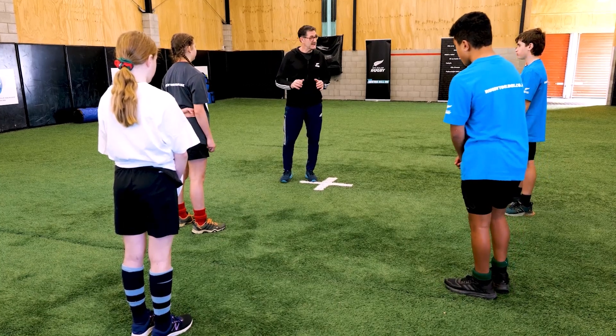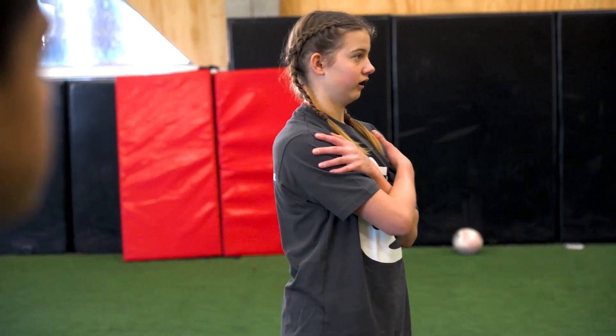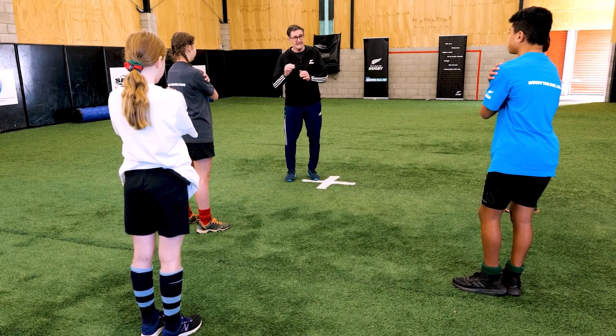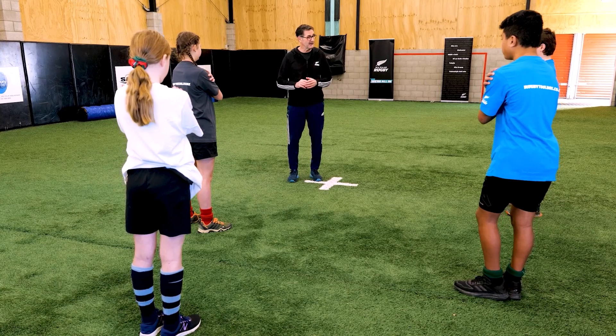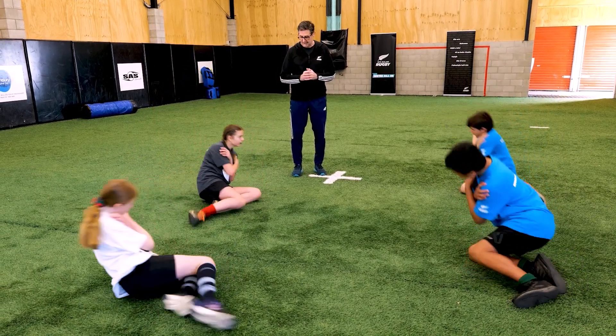Start by putting your hands on your shoulders. We're going to fall by going knees, hip, shoulder. Let's give it a go. Ready, go. Knees, hips, shoulder. Nice.